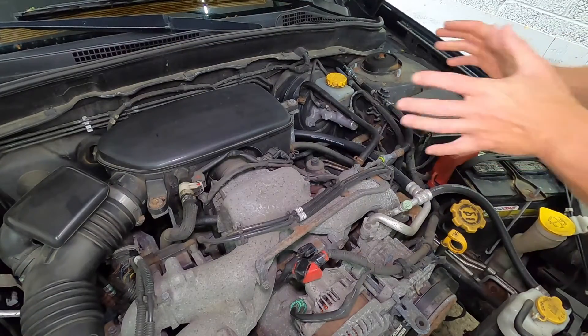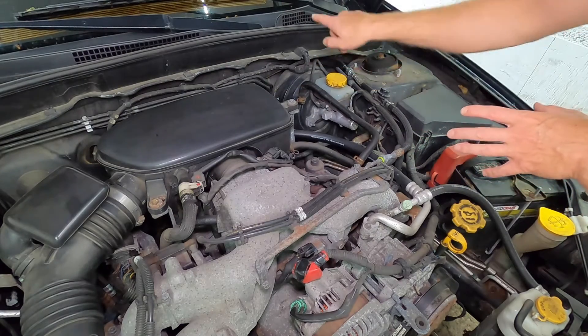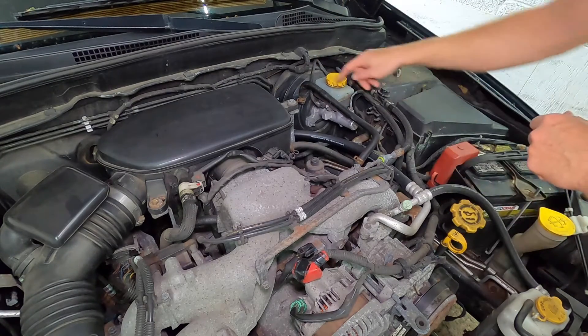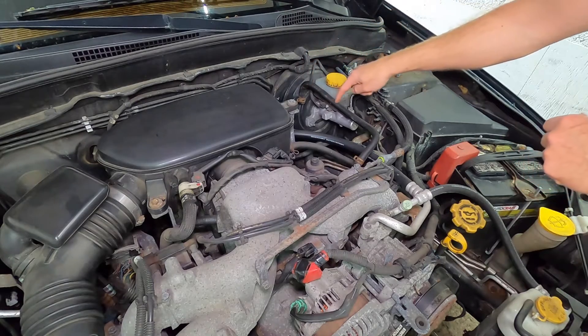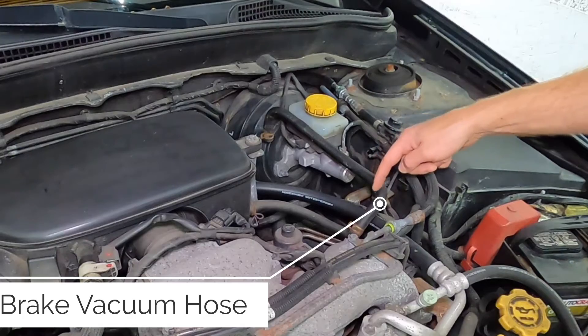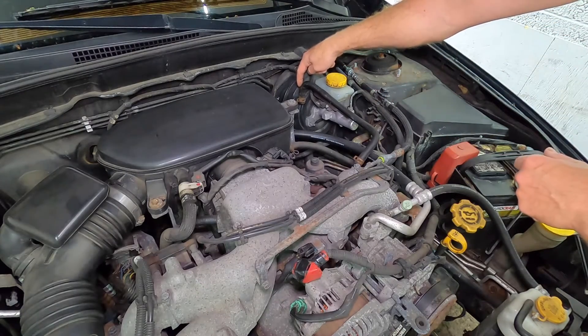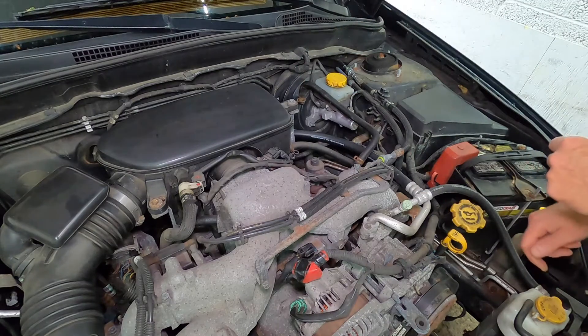Now on every modern vehicle you will find a brake booster. That's the circular device on the firewall, and as you can see we have a rubber line that runs off the booster directly into the intake manifold. So let's start by removing the line from the brake booster.